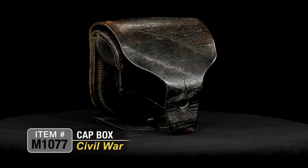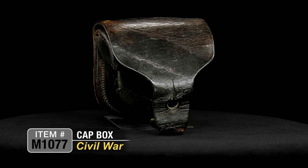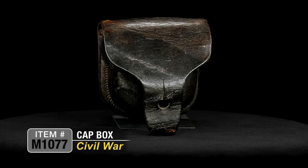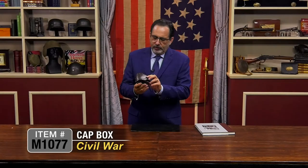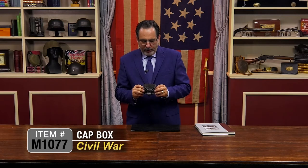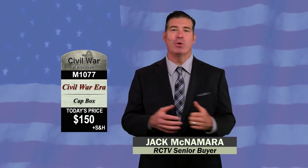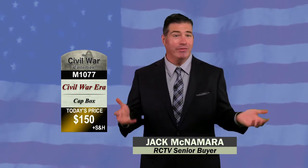This one is in really nice condition. It's got a little bit of crazing but the loops are there and it's still pretty pliable — just in really nice shape, and would be an essential addition for any Civil War collection. This is item M1077, a Civil War cap box, priced at just $150.